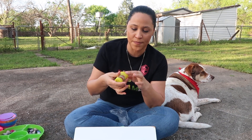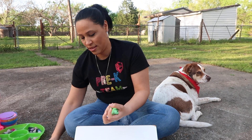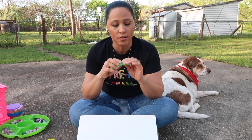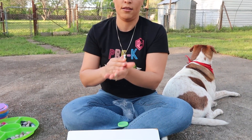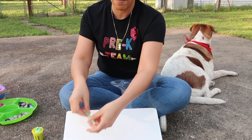Alright, I have play-doh with me. I'm trying to get it out so we can practice molding and I'm going to show you number ten. Get your play-doh — make sure you wash your hands before and after. You're going to put number one first: with a small piece, you just roll it like this so you can represent your number one.